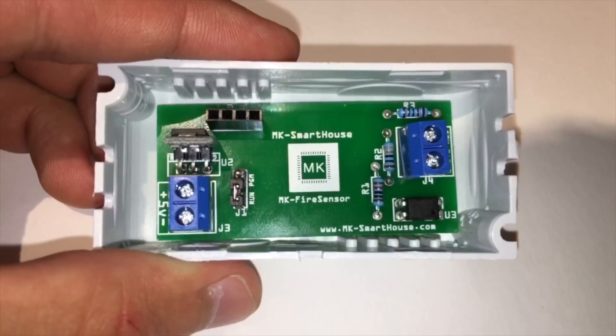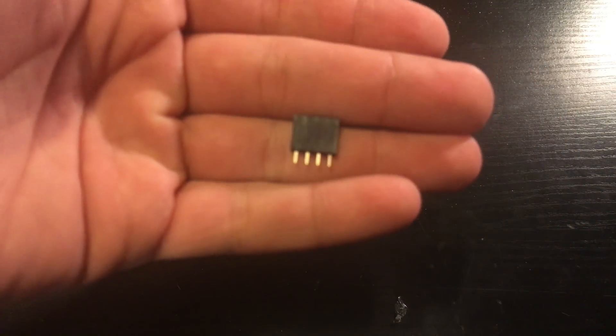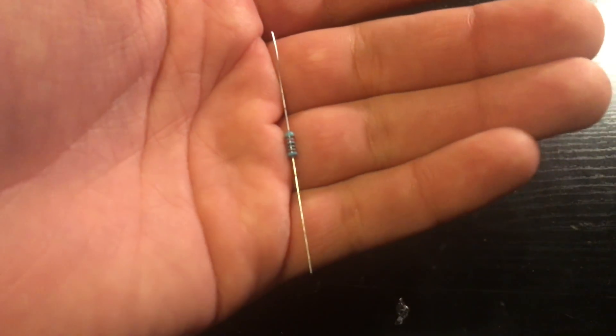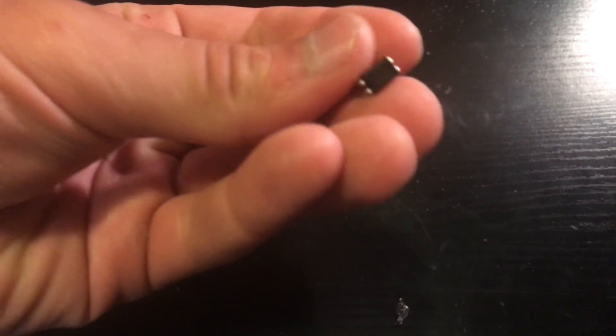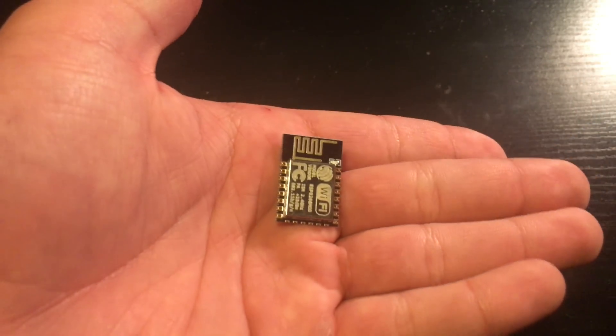To start off with the parts, we are going to need two 2-pin PCB terminals, one 4-pin female header, one 3-pin male header, one 2-pin jumper, one 5-volt to 3.3-volt regulator, one 10k resistor, one 330-ohm resistor, one 1k resistor, and one PC817 optocoupler.